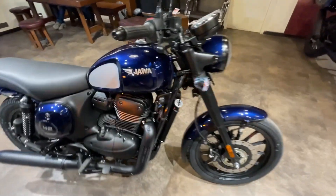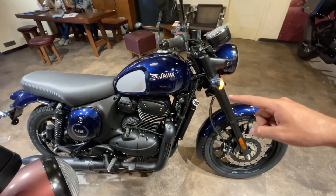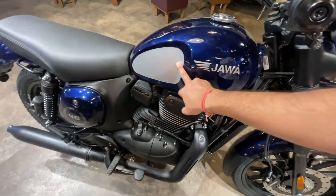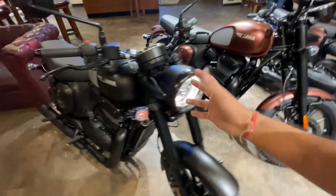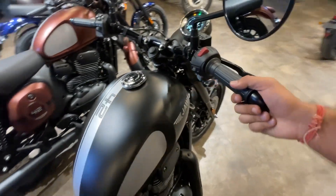Overall, I will show you three colors here. The fourth color is called Cosmic Carbon. In that color, the patching will be found on the fuel tank. The fuel tank capacity has been revised — it was previously 13.2 liters and is now 12 liters. There is no big difference otherwise in the bike.